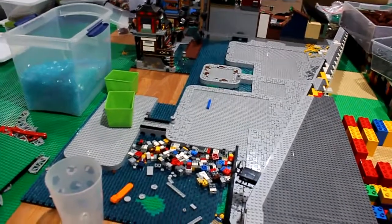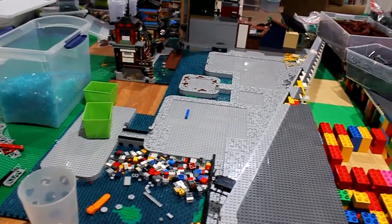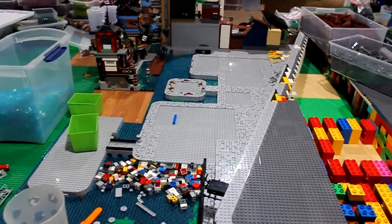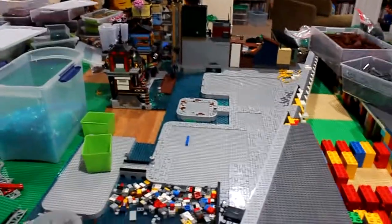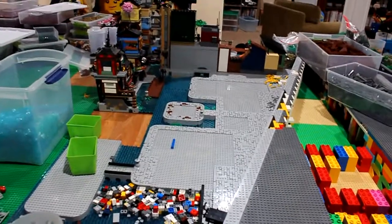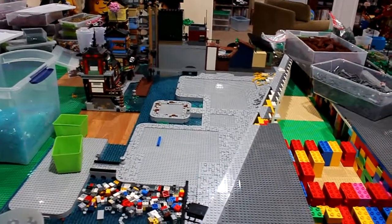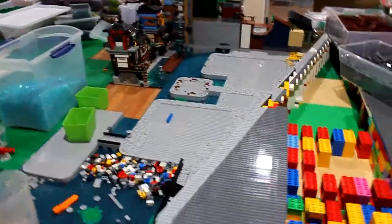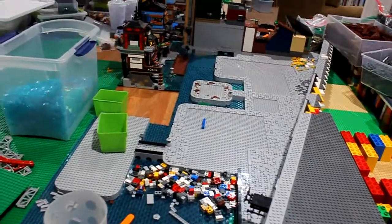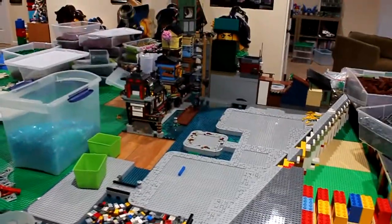It took me a while to get this done — I had finals, which I finished, thank goodness. Done with my first semester of sophomore year, moving on to second semester in January. Now it's almost January 1st, which means new LEGO sets — I'm going to get the new modular building and the new Ninjago sets. The legacy sets for the 10th anniversary are coming out January 1st; the Islander sub-theme is probably not until March.